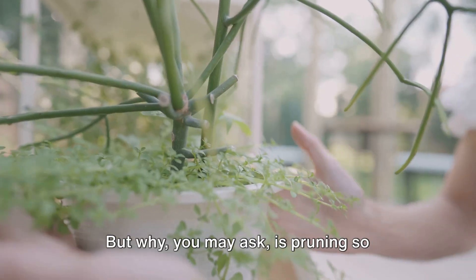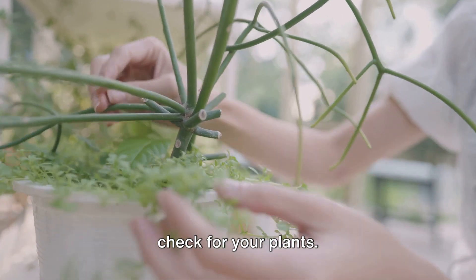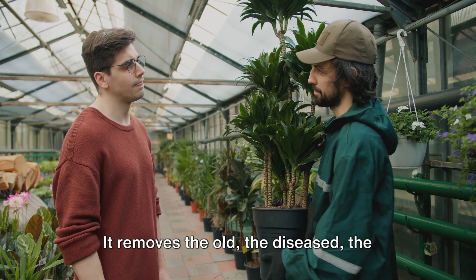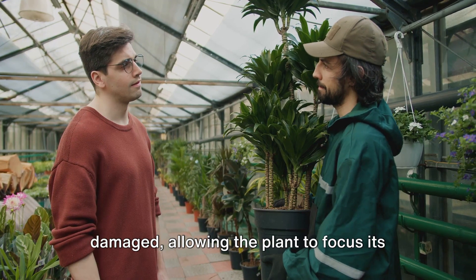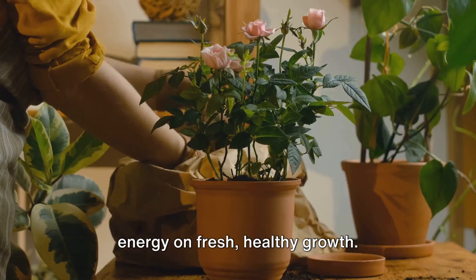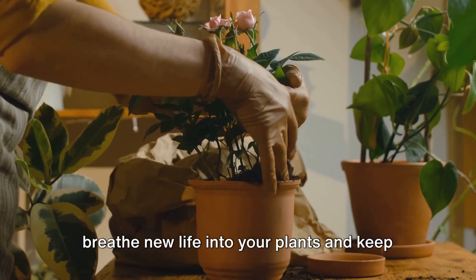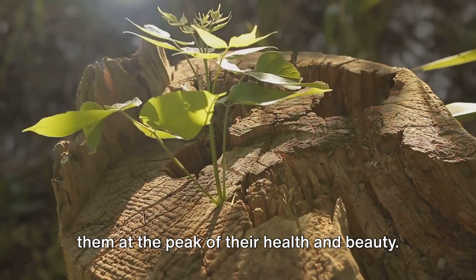But why is pruning so important? Well, pruning is like a health check for your plants. It removes the old, the diseased, the damaged, allowing the plant to focus its energy on fresh, healthy growth. It's a rejuvenating process, a way to breathe new life into your plants and keep them at the peak of their health and beauty.